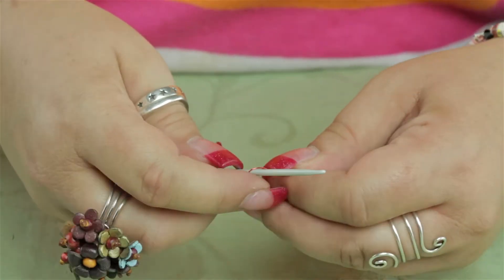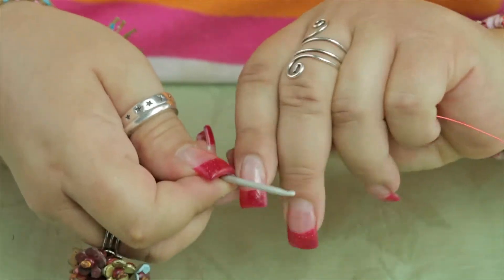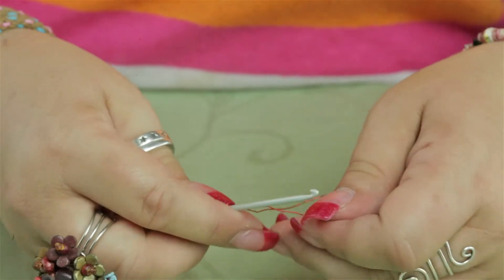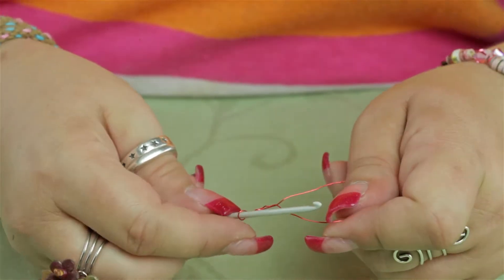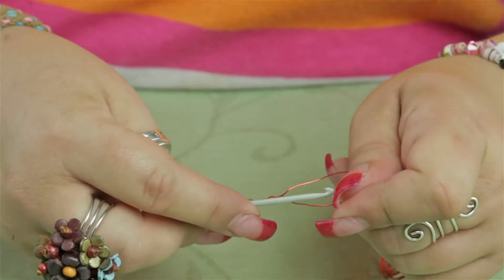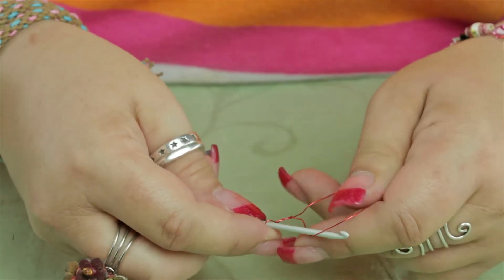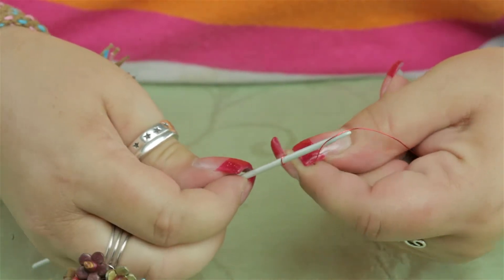I'm going to show you how easy it is to do a little chain stitch using this hook and their sample wire. We do have a video on how to crochet a necklace, so you might want to refer to that at Antisbeads.com.